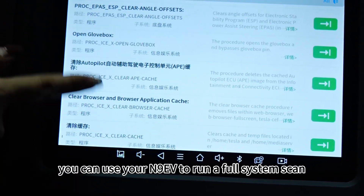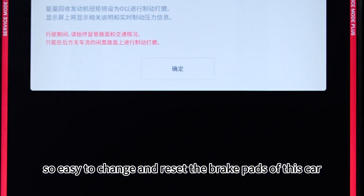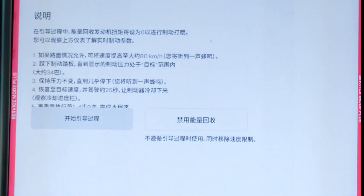Once the gateway is unlocked, you can use your N9EV to run a full system scan. It's also easy to change and reset the brake pads of this car. Check me out.